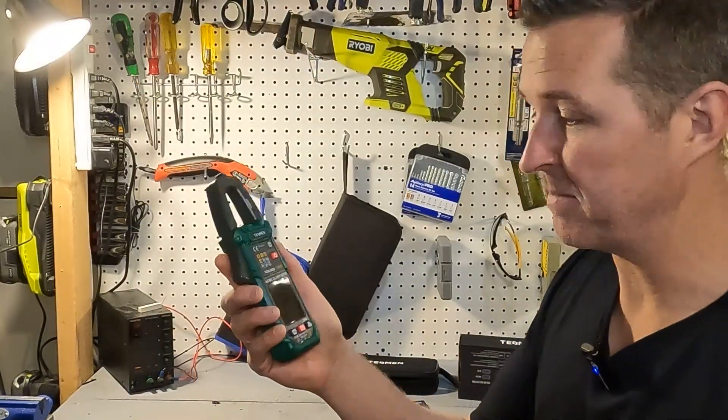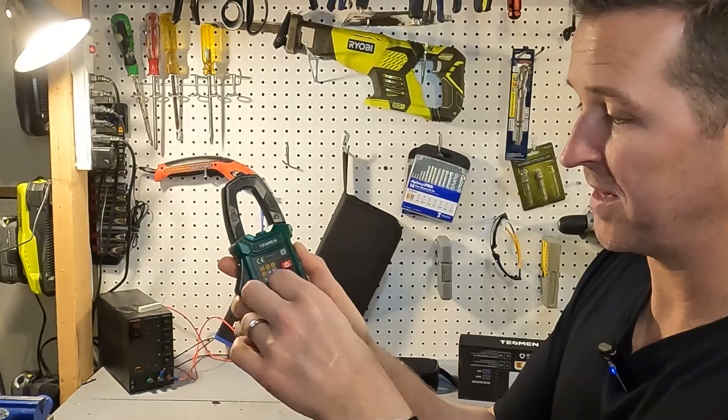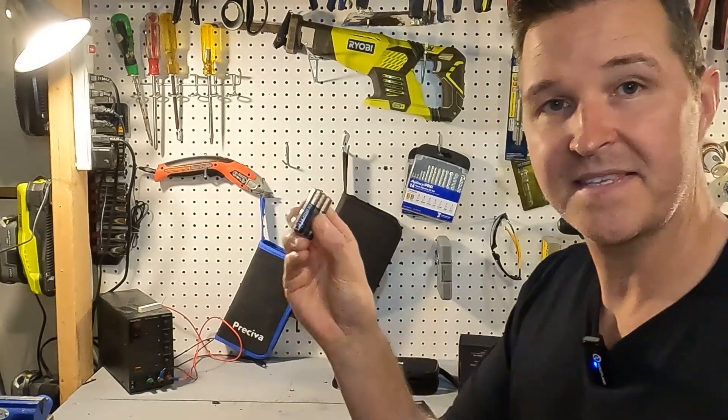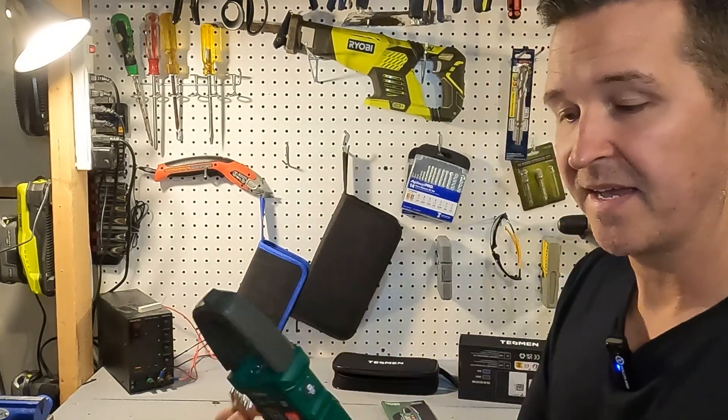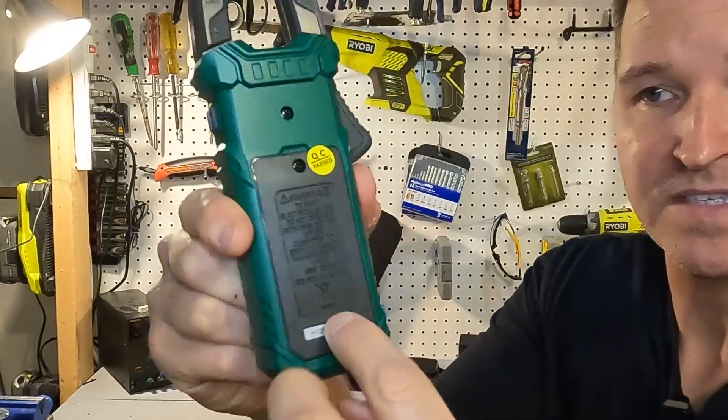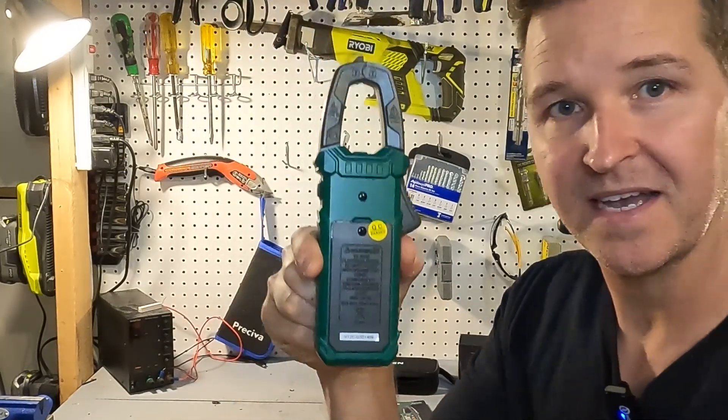The first thing I'm going to do is take off the plastic screen protection, and then I'm going to put the batteries in. On the back it just has a little Phillips screwdriver slot right there — you unscrew that and you can slide in the batteries.